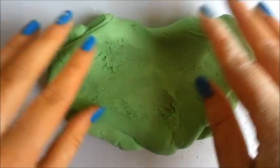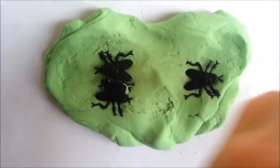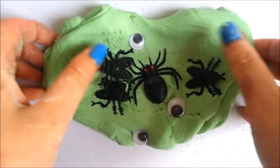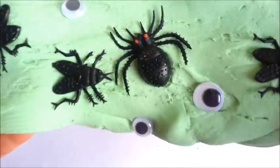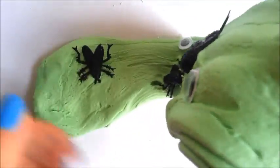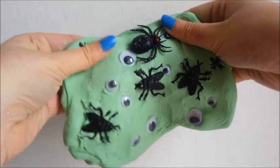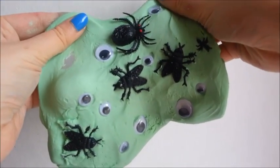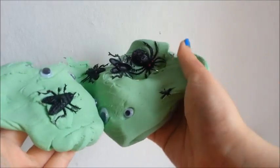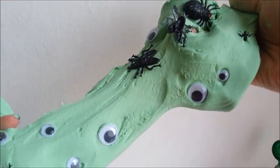It's time to make this into Halloween soap by adding in our plastic insects and googly eyes.